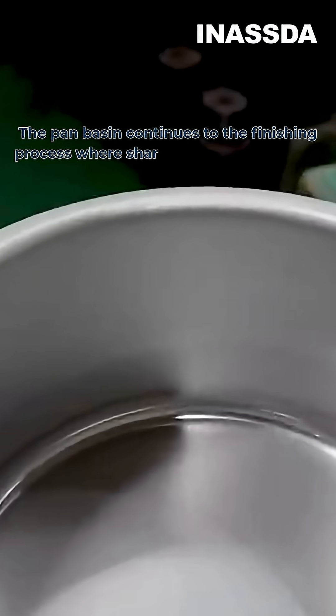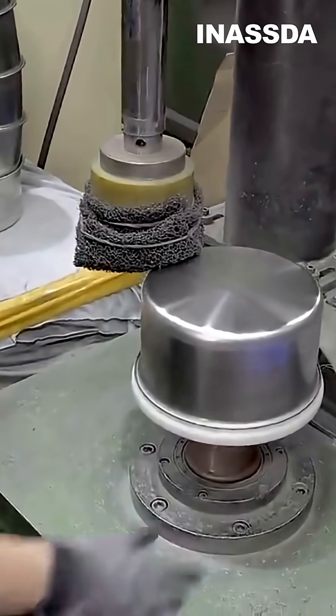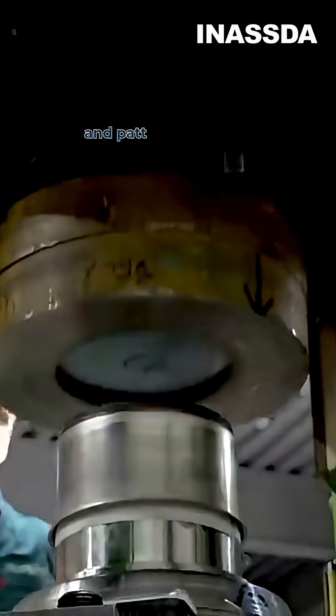The pan basin continues to the finishing process where sharp edges are removed, the bottom is smoothed, and patterns are stamped.